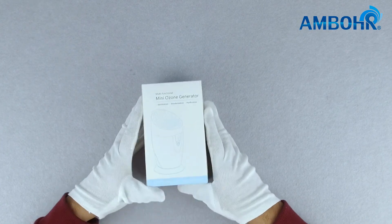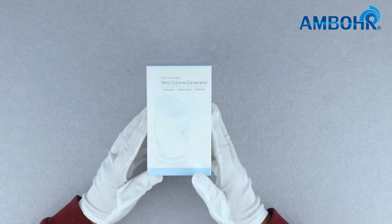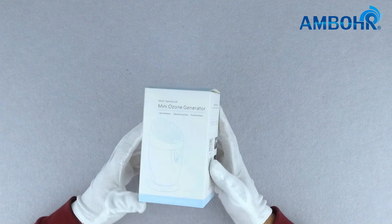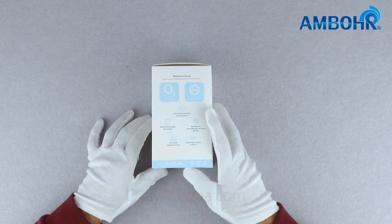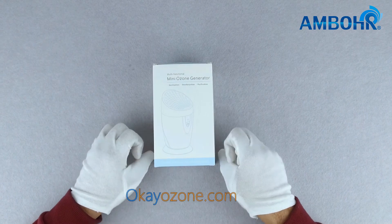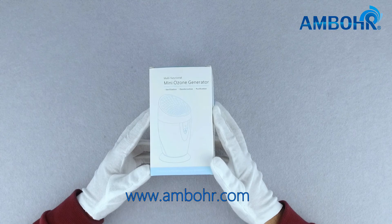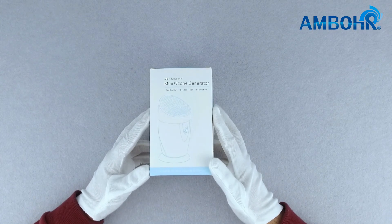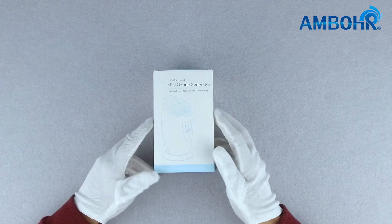The product does not come with batteries. If you would like batteries to be added to the product, please inform us. For product information, customization, purchasing, and more, please visit our website okayalibaba.com, okozone.com, or ambohr.com. Don't forget to subscribe, and remember, you make the requests, we do the rest.